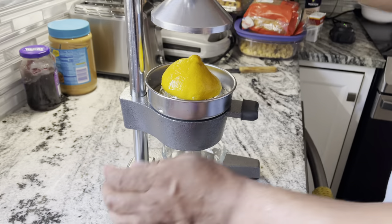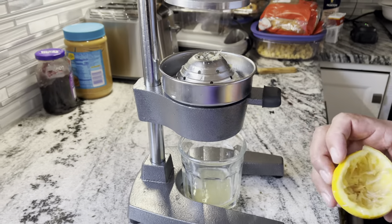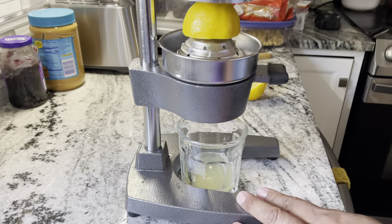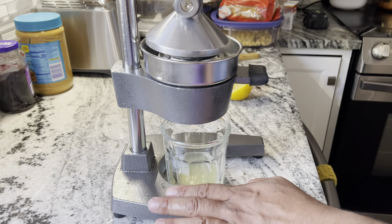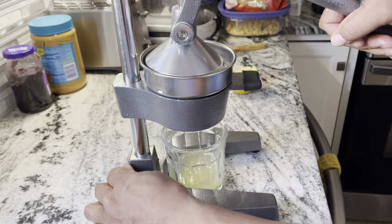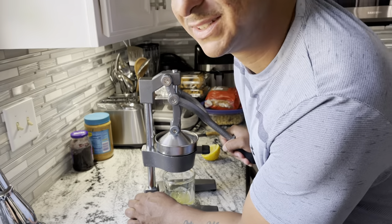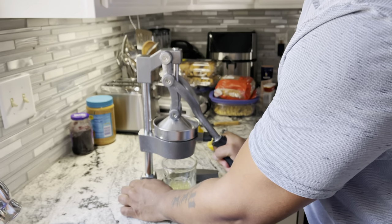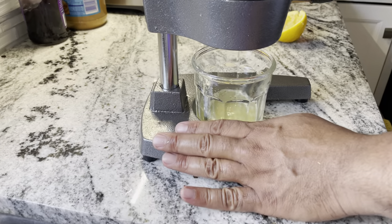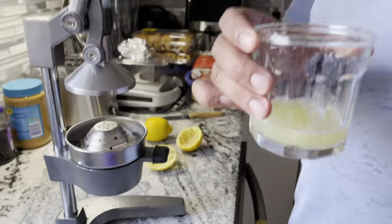Juice... and juice. And then I'm going to drink it. Oh, I'm supposed to push it all over again. Oh, there's some amount of juice. Let's take this — cheers!